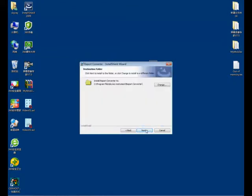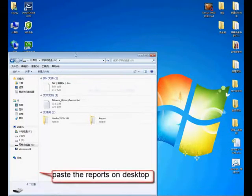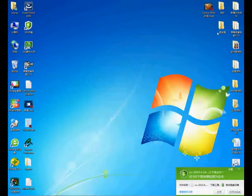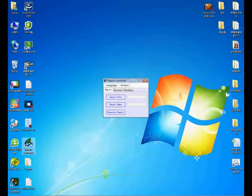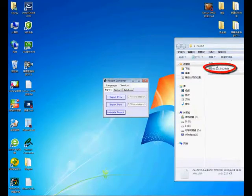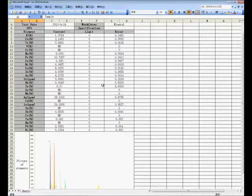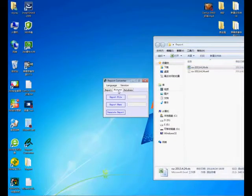Copy the Report and History Report files. Start the Report Converter Software. Drag the XML files into the software and click Generate Report. Click History, drag the History Record file into the software, then click Generate Report.